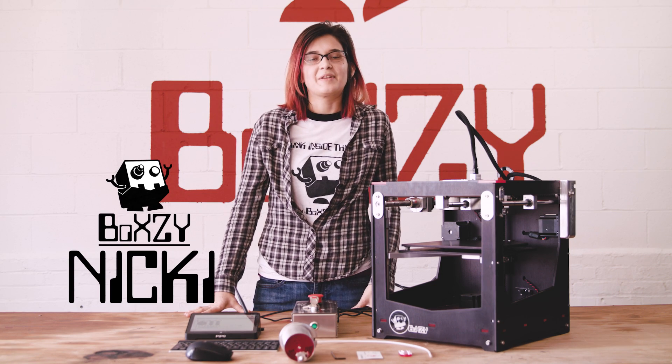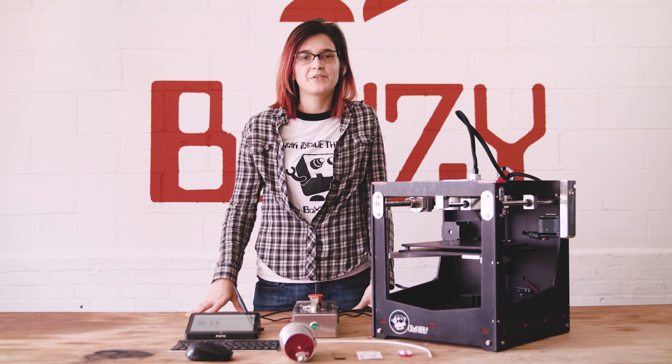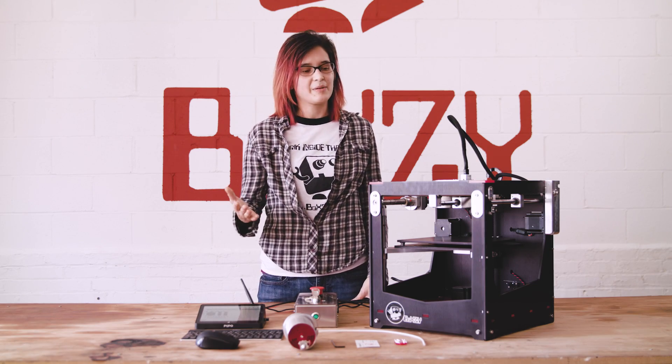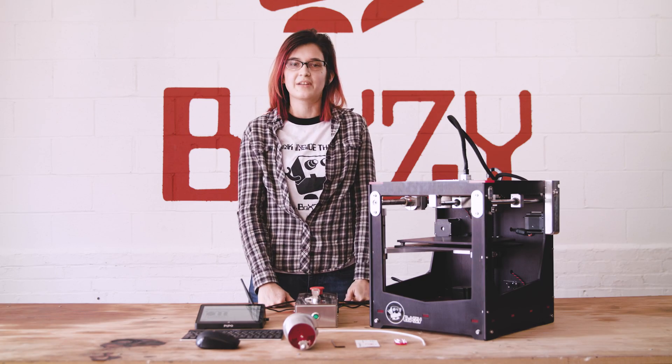Hi, my name is Nikki. I am the production manager here at the Boxy shop. Today I'm going to show you how to level your build plate on your Boxy. This is an important step when initially setting up your machine and also a valuable technique when troubleshooting any inconsistencies you're seeing in your 3D prints or laser engravings.